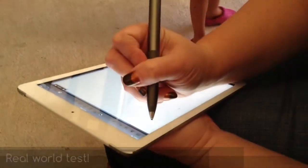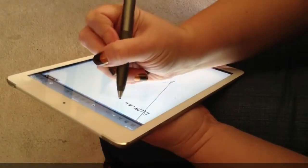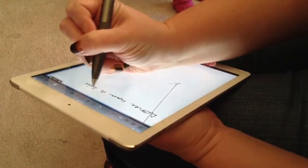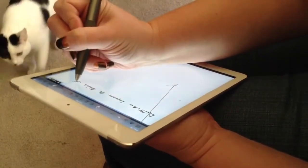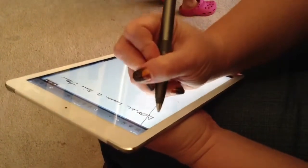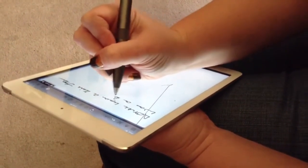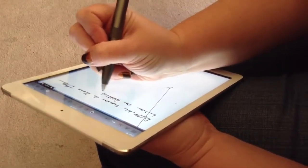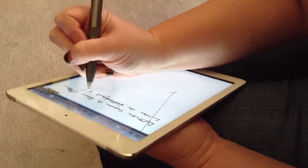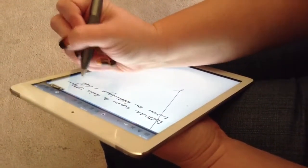And we are testing palm rejection on the JotScript. That's with the wrist protection on. So I have my assistant here — and Gracie in the background. Kristen here hates writing with the stylus, and she's trying to write like she normally would on a normal notepad. This is a real-world test, people.